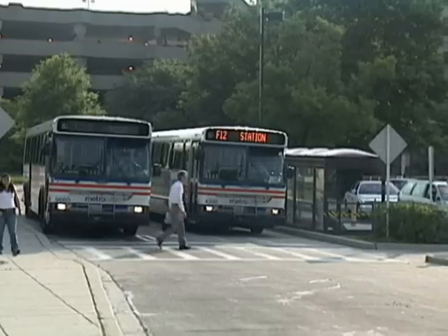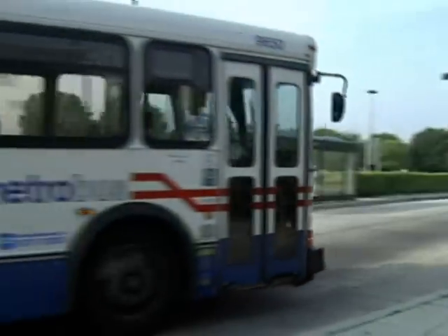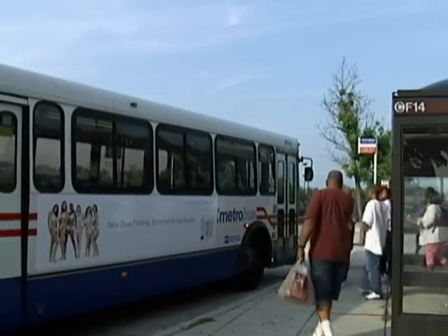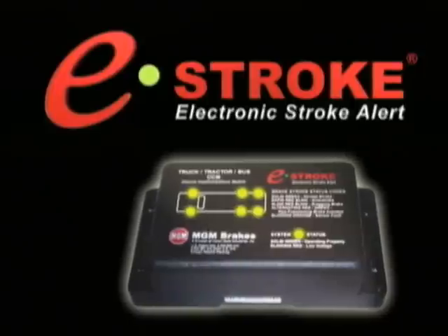MGM Brake's commitment to safety was founded over 50 years ago and continues today with our innovative new spring brake designs for heavy use applications and the launch of the patented e-stroke brake monitoring system.